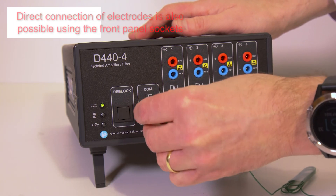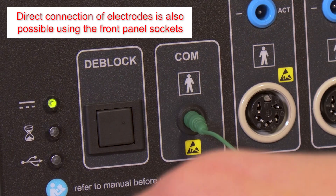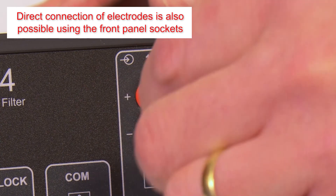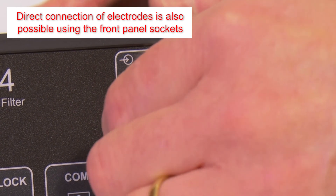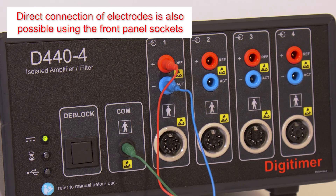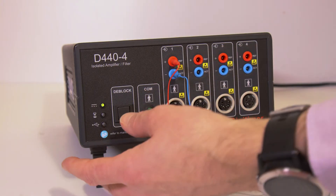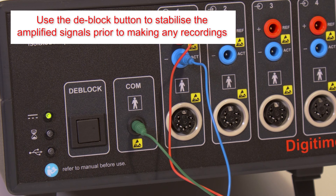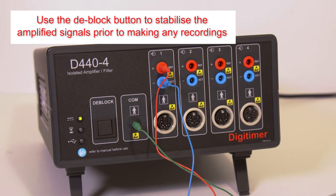It is also possible to connect electrodes directly to the 1.5 mm sockets on the front of the amplifier, although we recommend use of the shielded input leads provided with the amplifier. Once electrodes are connected between the amplifier and the subject, the D-block button may be used to stabilise the amplified signals before recording commences.